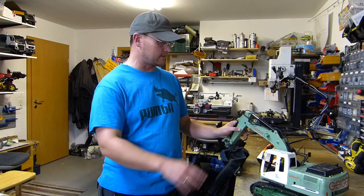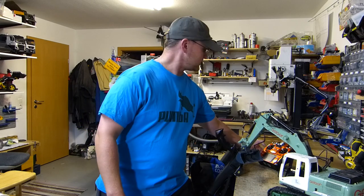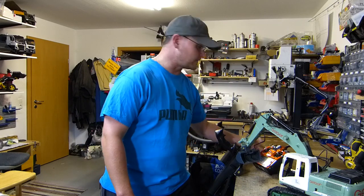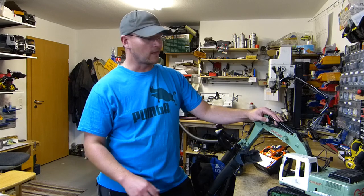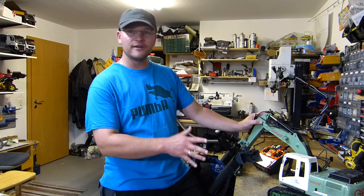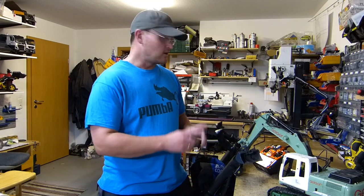Ich habe den umlackiert, habe ein bisschen die Kabine geändert, die Elektrik habe ich umgebaut und ihn auf diese schöne Fernbedienung hier umgebaut, die Elektrik komplett mit neuen Fahrreglern bestückt und so weiter. Ich verlinke euch unten das andere Video. Um den Bagger geht es an sich, aber nicht direkt, denn es geht um die Fernbedienung beziehungsweise wie man hier noch ein bisschen mehr Realismus reinbringen kann in diesen Funktionsmodellbau.